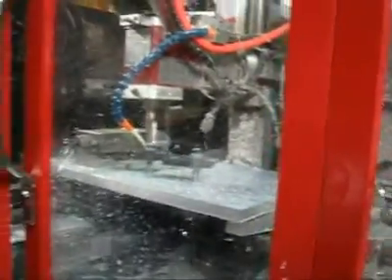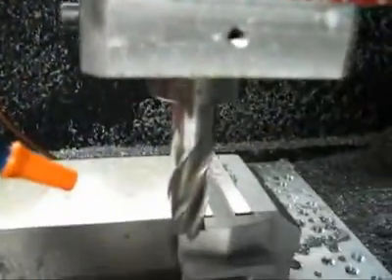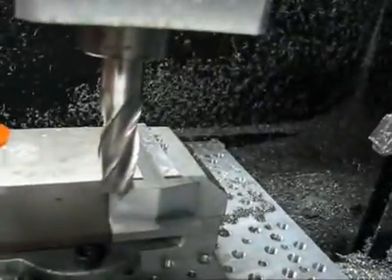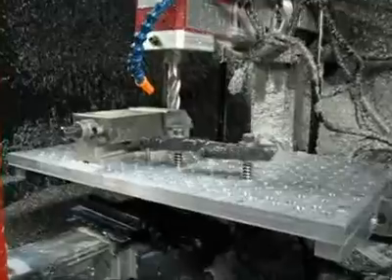Two more passes. Get it all cleaned up. Now it's ready. Gotta put some holes in it.